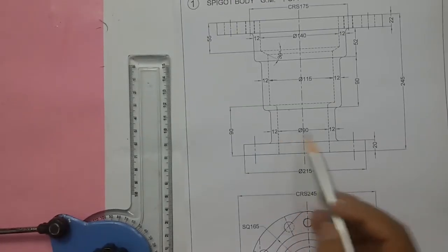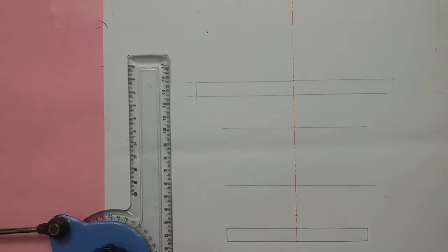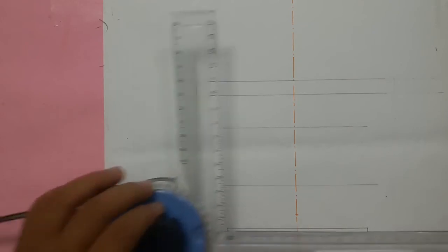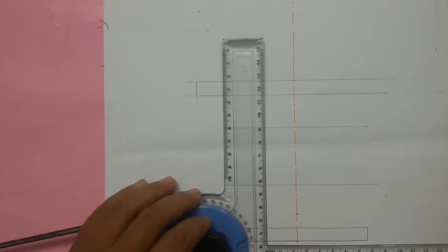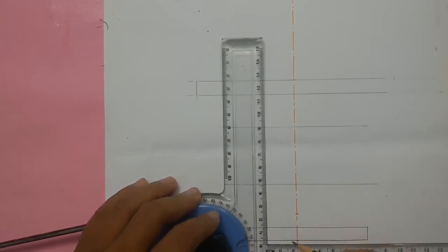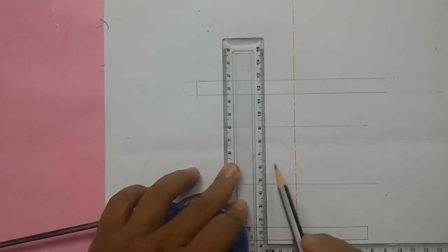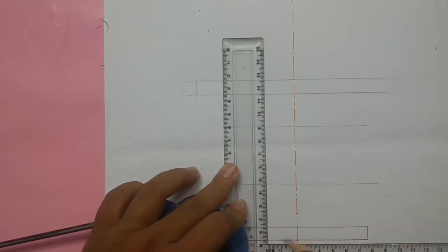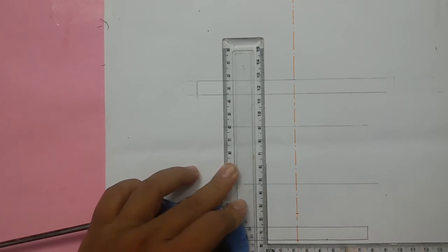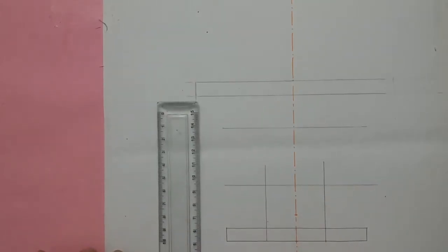The whole diameter is 95mm, for us 45mm. Half of that is 22.5mm. So from here I am measuring 22.5mm and drawing a line. From here measure 45mm and draw another line. So this distance will now be 45mm.